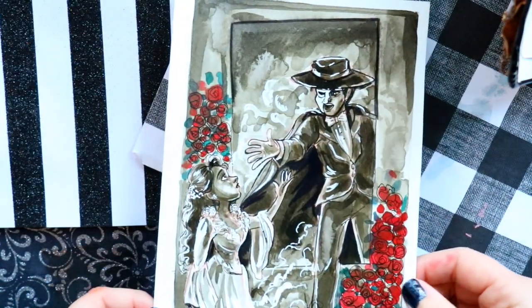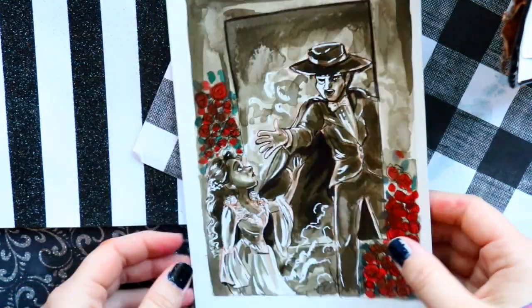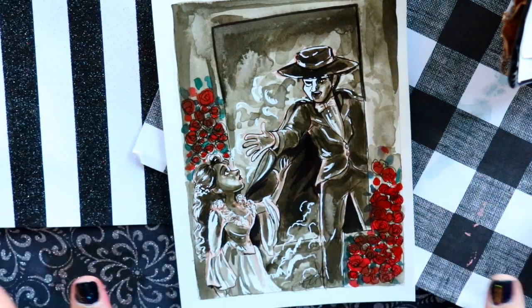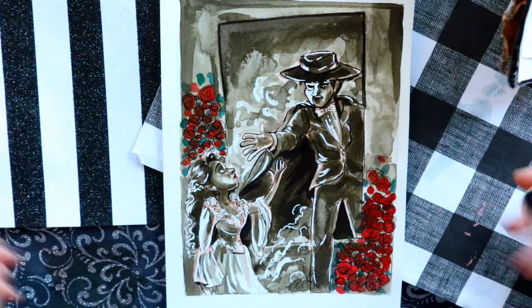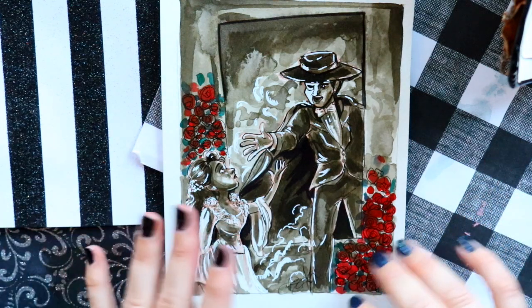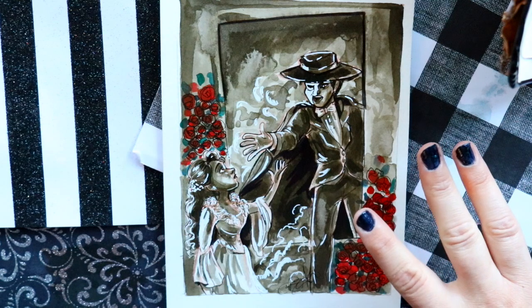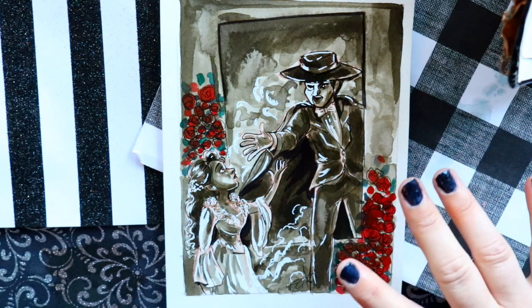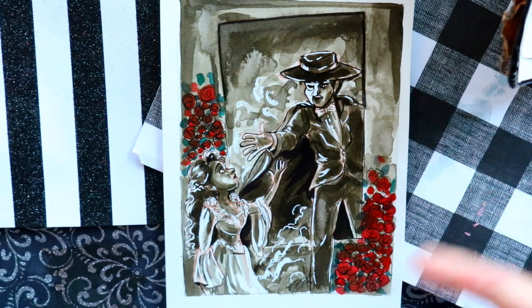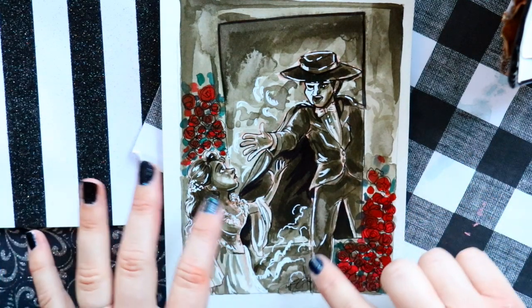This concludes the sketchbook, but I moved on and finished the remaining drawings on watercolor paper. The prompt 'music' led me to draw the Phantom of the Opera, because that musical gave me the theater bug — I was a theater major in college. I used the still of him reaching through the mirror during 'Angel of Music.' The ink blotted beautifully on the watercolor paper, and I added red roses with Posca pens for their significance in the musical.